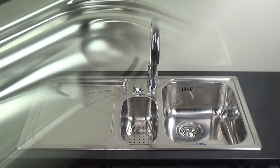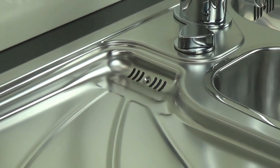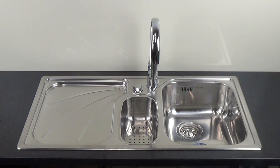The drainer features its own drainage outlet. It also includes a stainless steel built-in colander for the half bowl. The added drainage outlet allows food to drain in the colander and not be compromised by what is on the drainer.